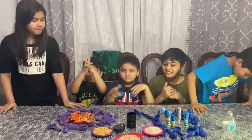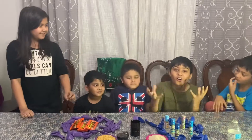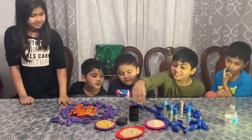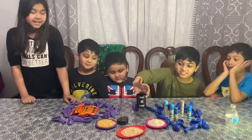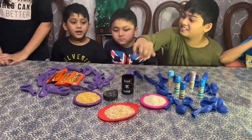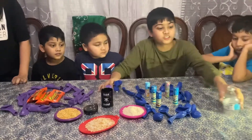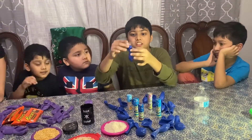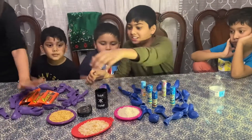Today we'll be making stress balls, and you guys don't have to go to the store — you can make them at home. The only things you need are balloons, rice, lantern, and slime. You also need a water bottle and a balloon. Cut the bottle with scissors and put the balloon on top so you can fill it with rice.